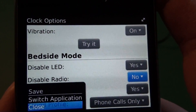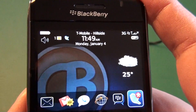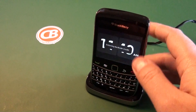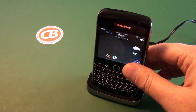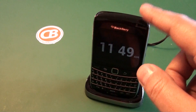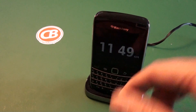Once we set our bedside mode options, we can go ahead and save. You can see we're in our normal profile right now — we have data and all that good stuff. So I use my charging pod on my nightstand. We go ahead and throw the device in there, and it's going to enter bedside mode. Then the clock is going to display and take on all the settings — we see the screen dims and my LED is not going to alert if anything comes in. I do have my sound profiles active, but it goes down to a dim screen.